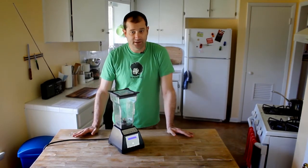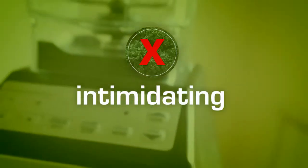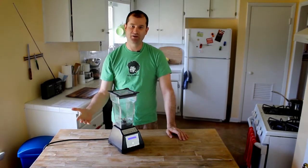The other thing I didn't like about this blender at first was that it seems intimidating. It's kind of complicated — what do all these buttons do and stuff? I had to read the manual, but once I figured it out, I couldn't believe how great it was.